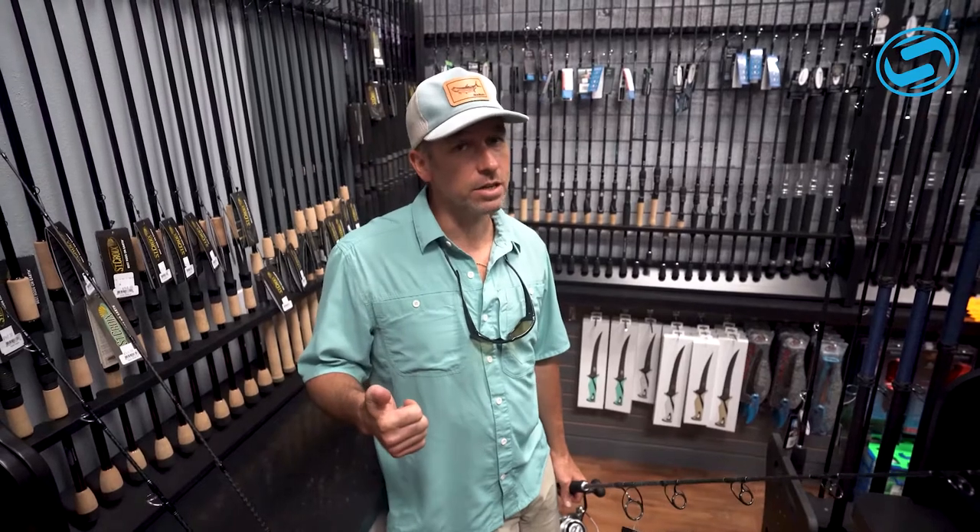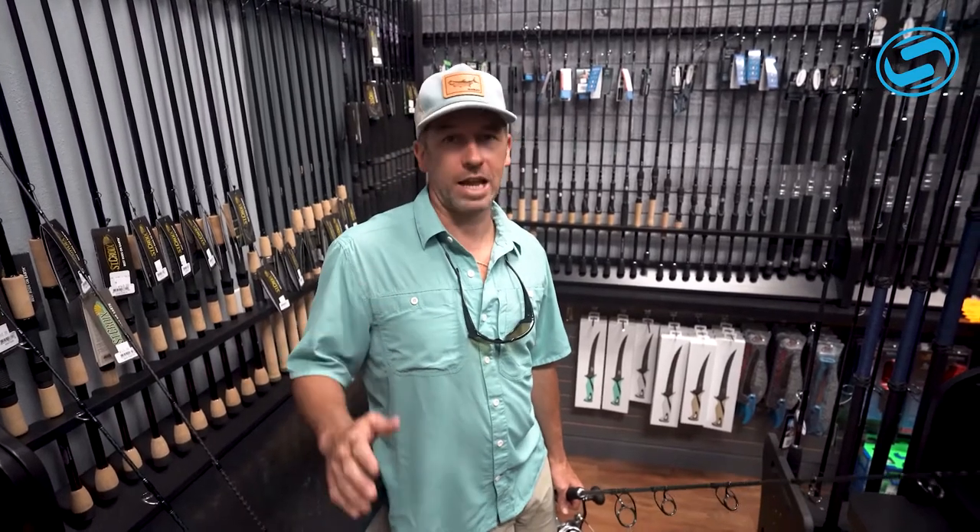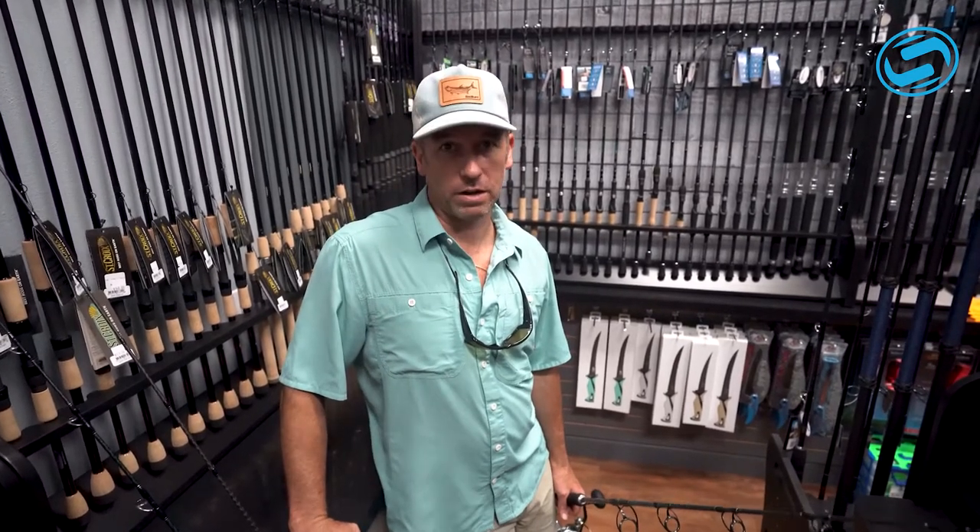Hey guys, John, Sodium Fishing Gear. Well, it's July and scallop season's here, but our grouper and our snapper bite is still on fire. Today I wanted to tell you a little bit about some of the rods that we've got here at Sodium.